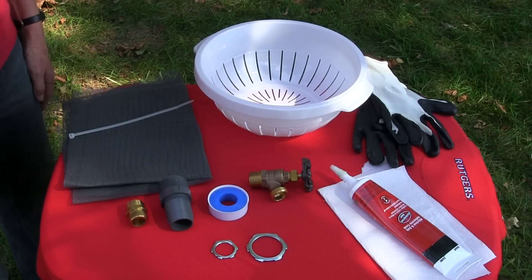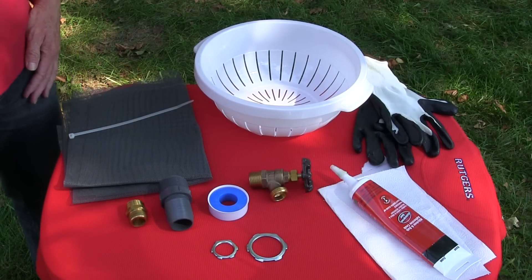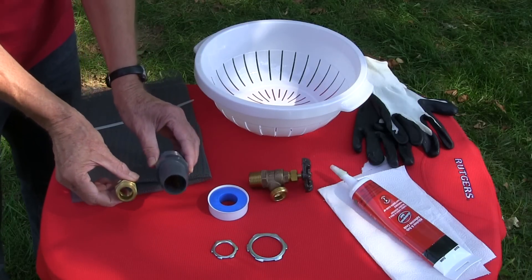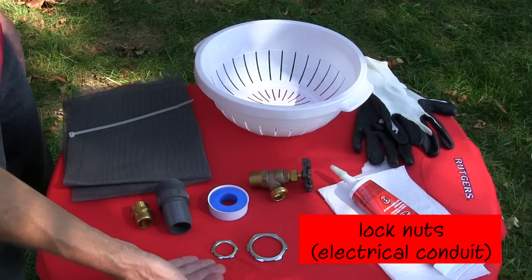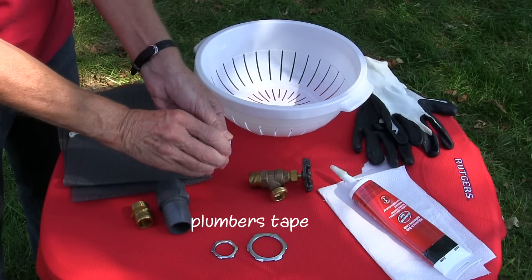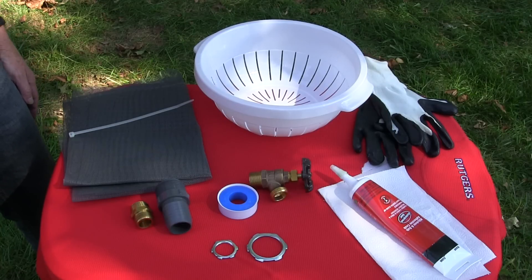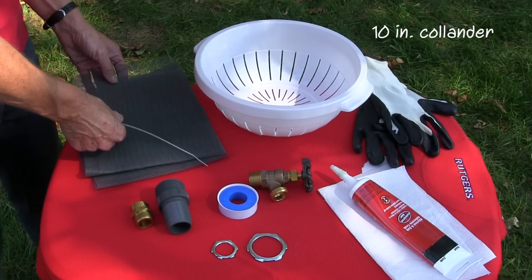The parts we'll be installing include a faucet listed as a boiler drain at the hardware store, and an inch and a quarter male adapter for our overflow, although some may want to opt for a smaller three-quarter inch connector that allows a garden hose to screw onto it. We'll be attaching electrical conduit lock washers to our fittings — one three-quarter inch and one inch and a quarter. Plumber's tape will be used with our fittings along with waterproof caulk.